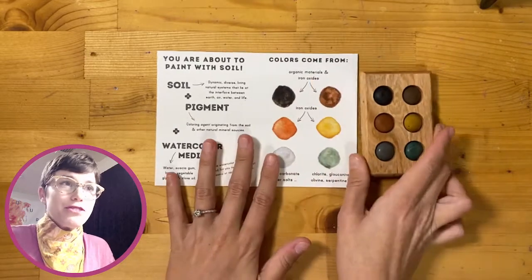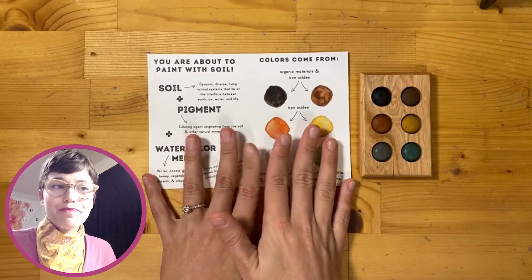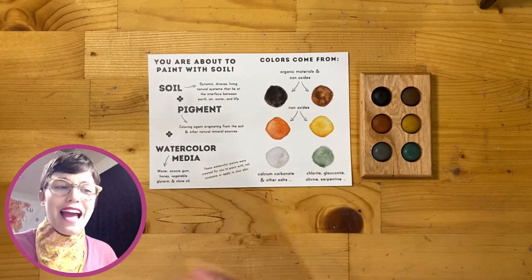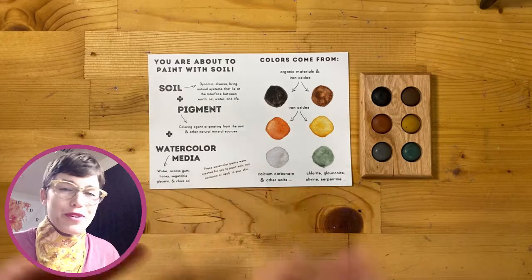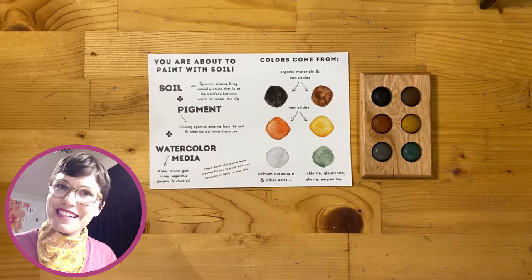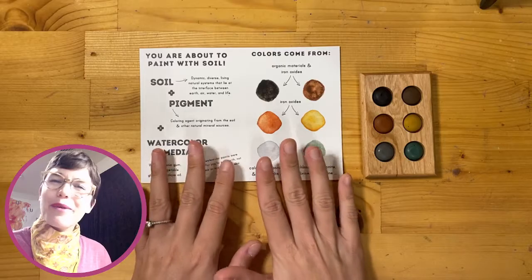I'm going to start by introducing you to the supplies I have here in my studio, and then I'm going to go through the project that we're going to do today. After that, I'll walk you through step by step all of the different pieces of that project, we'll see what we come up with, and then we'll take it from there. All right, are you ready to get started? Me too, let's go.